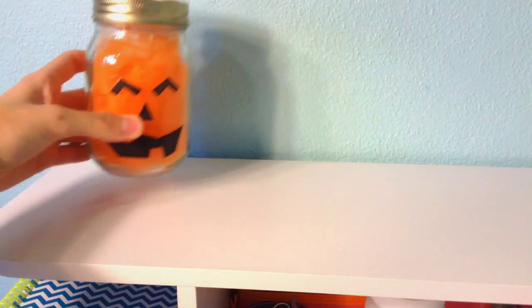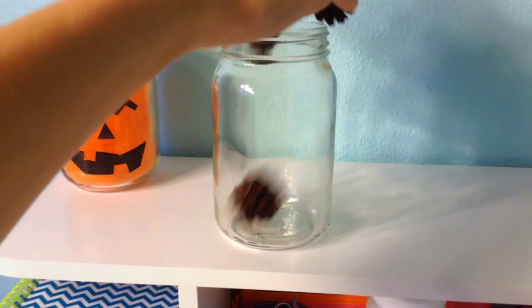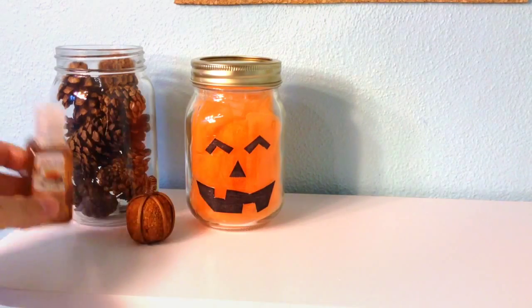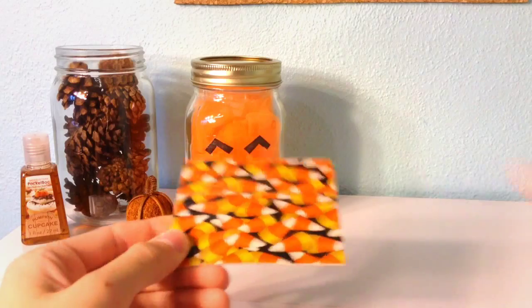To transform your boring desk into something more fall-like, I'm placing another one of these really cute jack-o-lanterns on my desk. I'm also filling a jar with the pinecone mix, and placing one of the little pumpkins from my scented pinecone mix on my desk as well. I'm also placing this pumpkin cupcake germex on top of my desk, along with a candy corn reversible coaster.